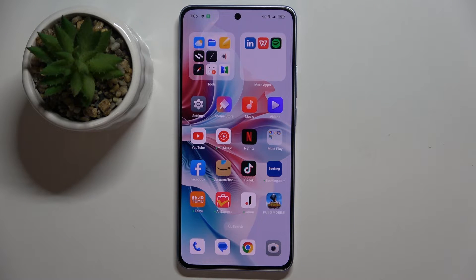Welcome guys to Tutorial Info channel. In front of me is the OPPO Reno 11F, and in this video I'm going to show you how to create multiple users on this device.